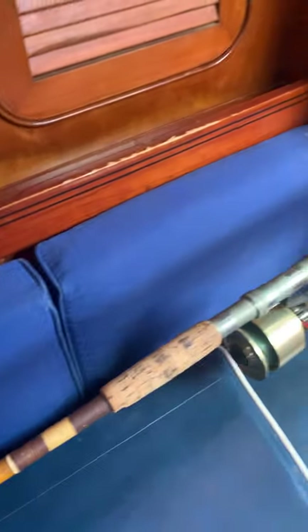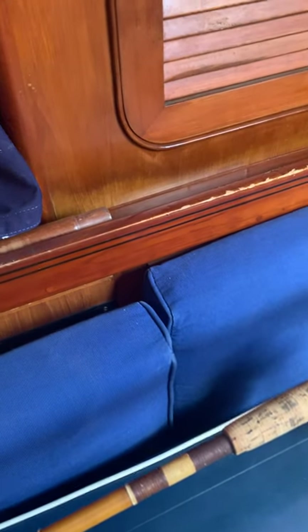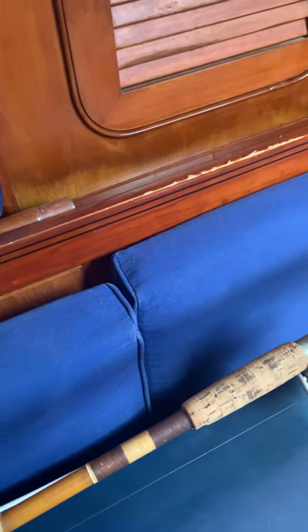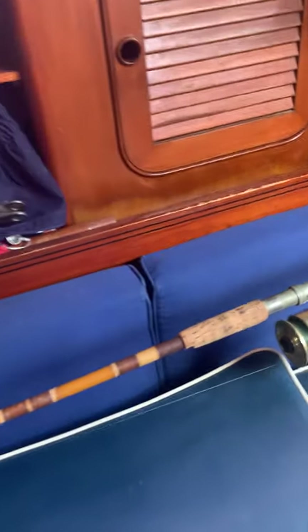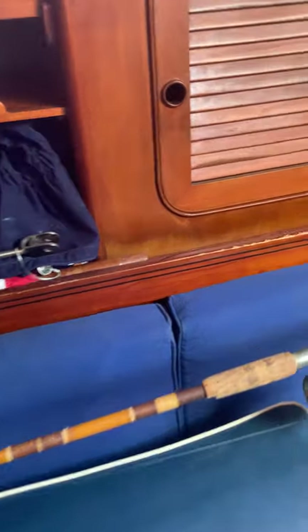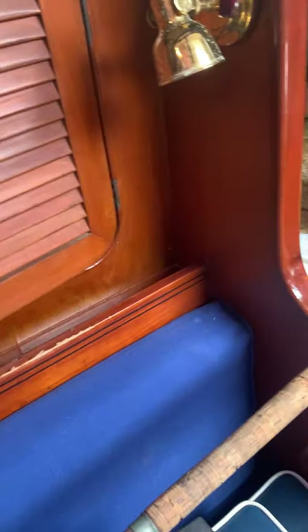The most important cabinet behind the starboard berth is the next-to-last one. As you move aft, there are screws, electrical fittings, and crimp connectors in there. This is food storage, including some leftovers we probably don't want to eat.